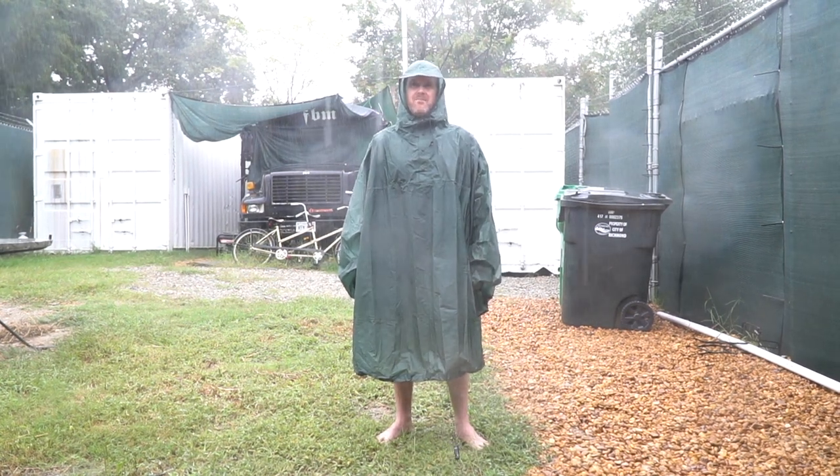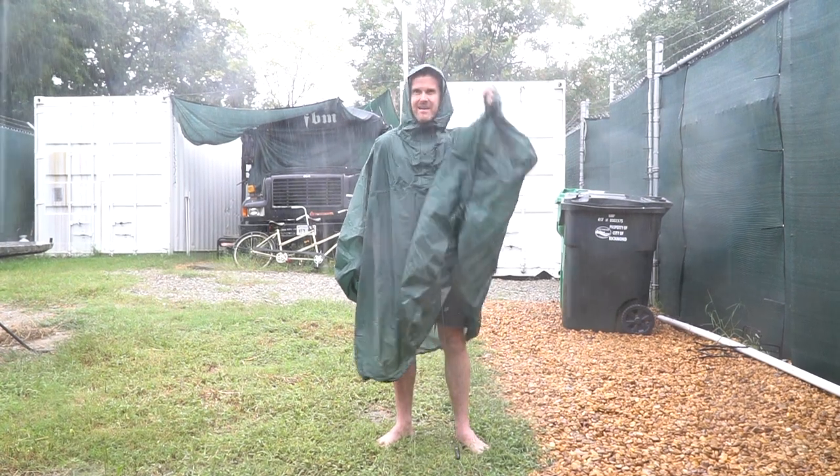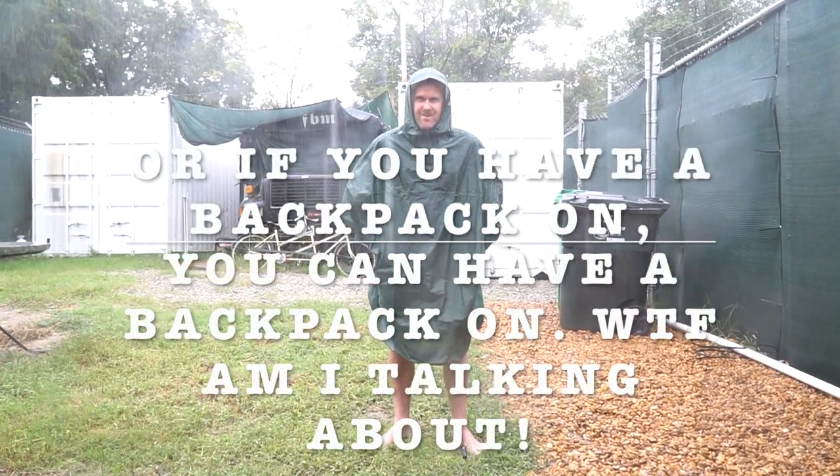It is made from Ripstop Cordura Nylon Seam Seal. It has an adjustable hood so you can fit your helmet under it. There's plenty of room in the front so you can whip it over your basket when you're riding, or if you have a backpack on, you can wear it with that as well.